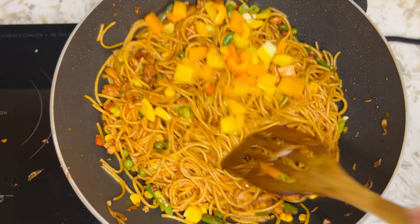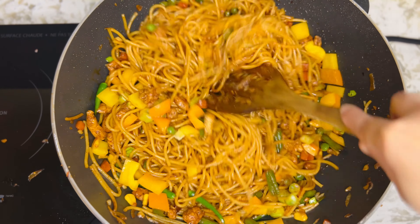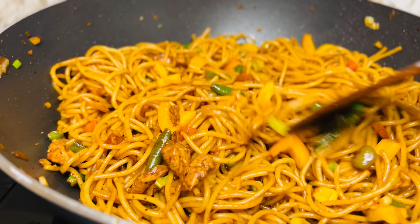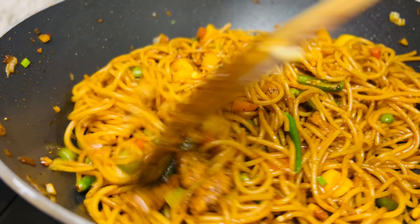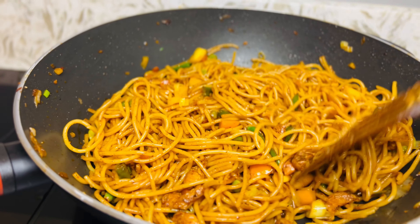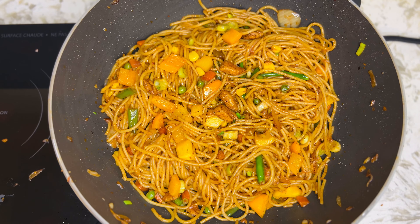Add 2 tablespoons of ginger. This is our chicken chowmein. This is our recipe. Let's try this recipe — it is a good recipe. I love you.